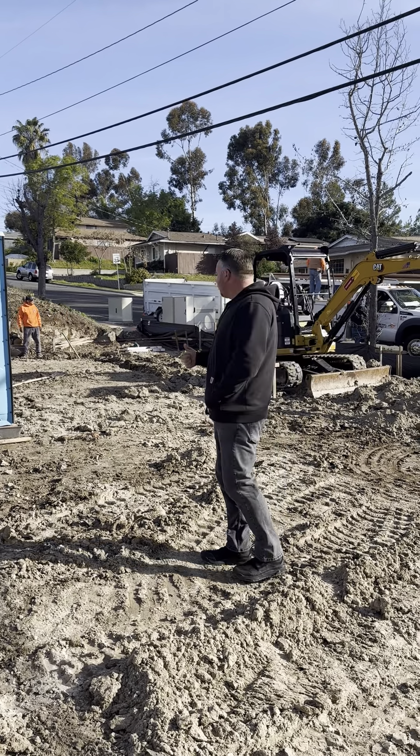We've got our foundation crew over here setting up for the foundation. This foundation is actually going to have two different phases. Number one is going to be for the garage — the garage is going to be extended in this area. The driveway is going to be opened up, still going to the same inlet to the street, and then the existing garage is going to be turned into a living space.